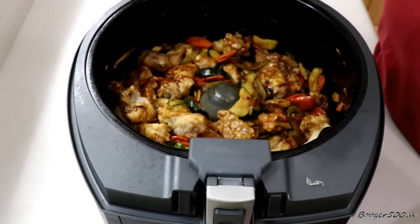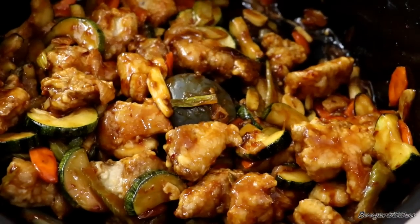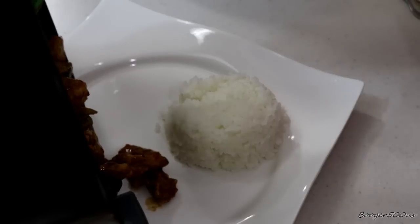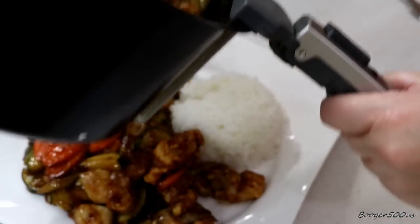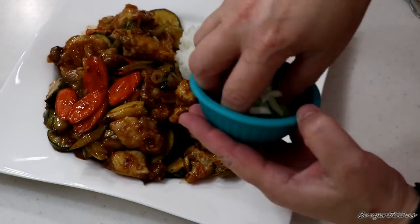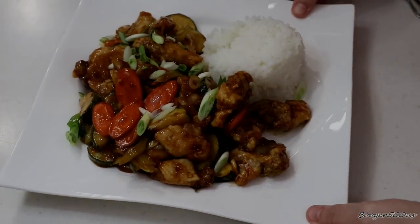I'm gonna plate it with some rice and taste it. I've got my rice — wow, is that beautiful. I'm gonna try to do this left-handed, so bear with me. Oh my gosh, the color is just gorgeous. She put some garnishes on there. Let it cool and take a picture. Did you guys see that?